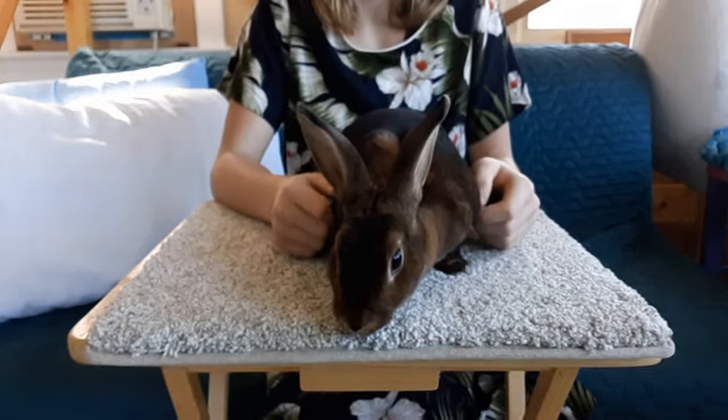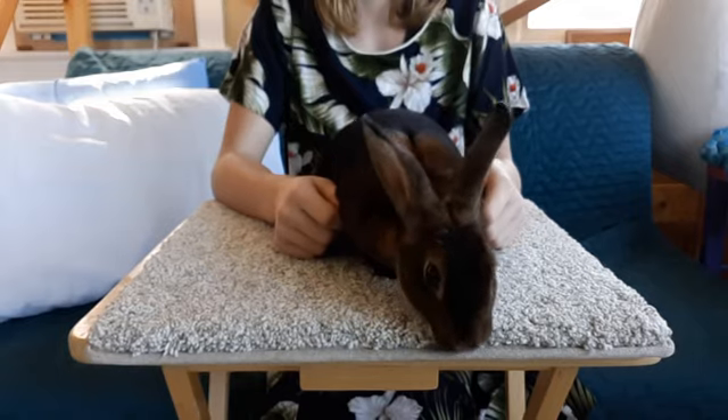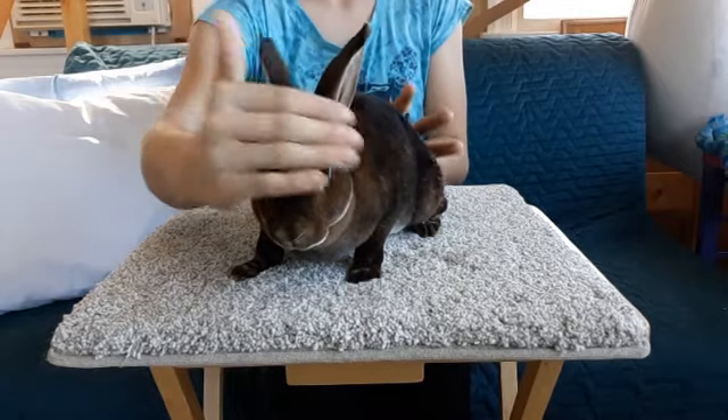Hello, welcome to Windy Hill Raptory. Today we're going to be talking about the Mini Rex Breed Standard. In Mini Rexes, you want them to be circular.